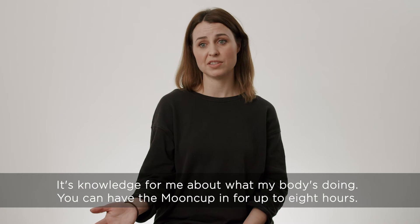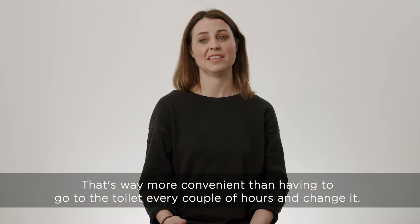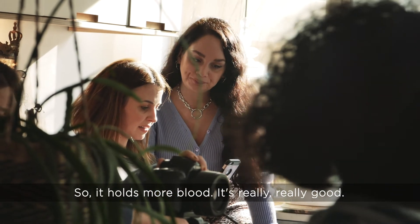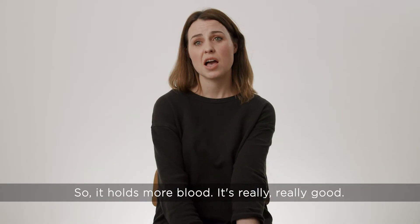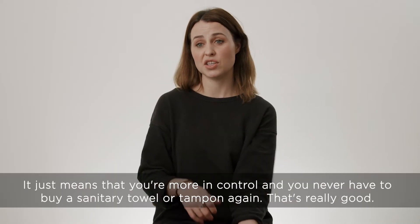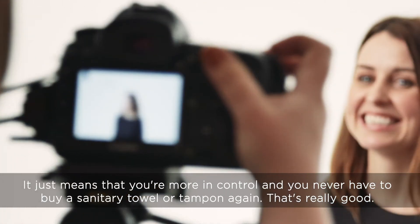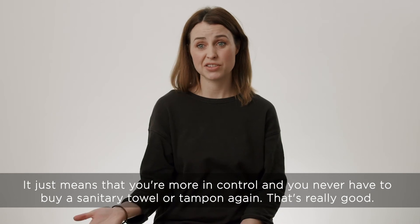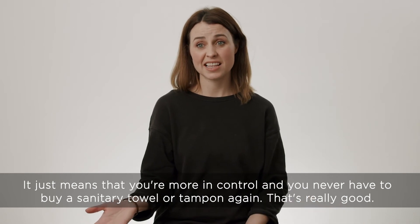You can have it in for up to eight hours, so that's way more convenient than having to go to the toilet every couple of hours and change it — it holds more blood. So it's really, really good, and it just means that you're more in control, and you never have to buy a period sanitary towel or tampon again, so that's really good.